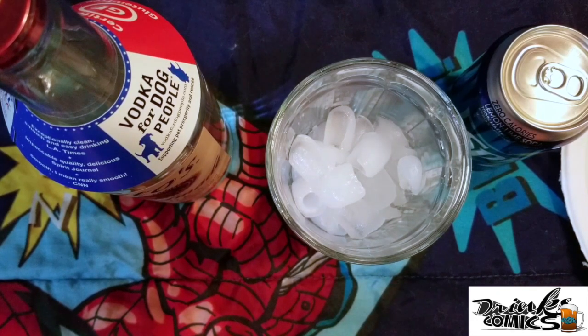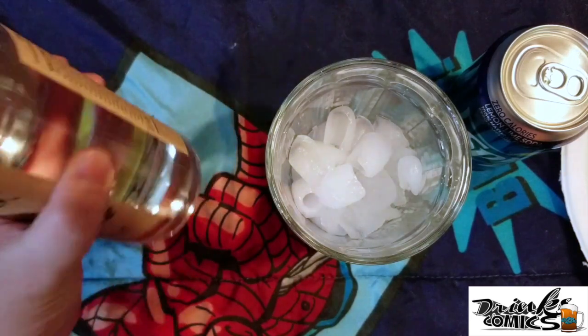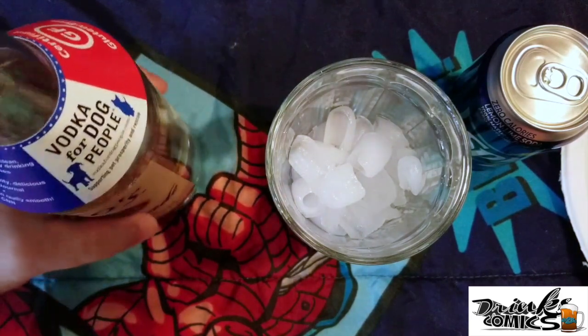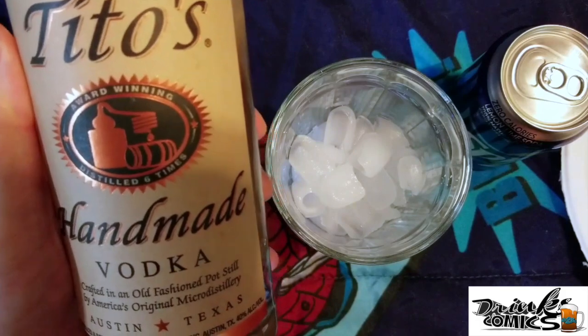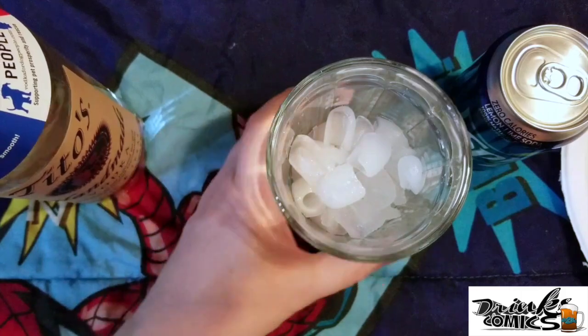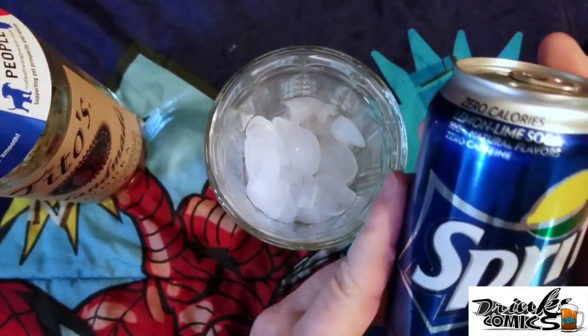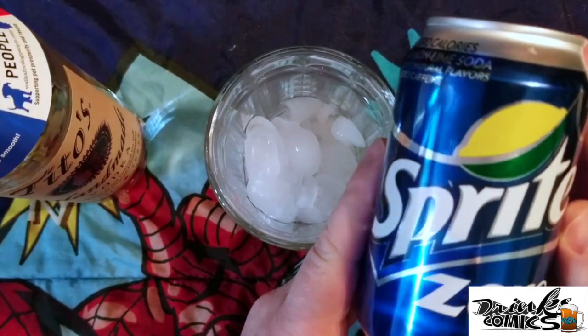I'm on the keto diet and if you don't know what that is, check it out — it's worth the Google, especially if you are fighting some weight. My drink choice is somewhat limited right now, but one of the things I can do is have drinks with no carbs. To do that I get vodka — today I have Tito's Homemade Vodka.